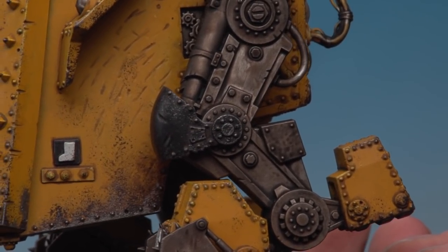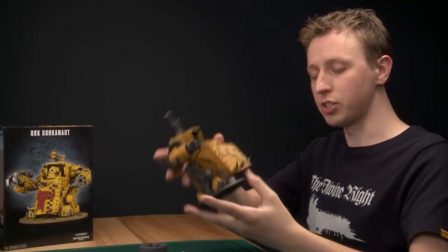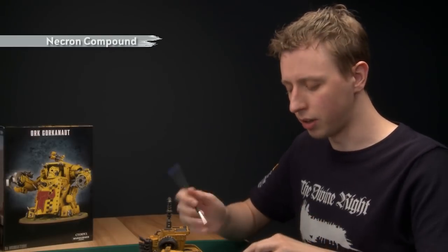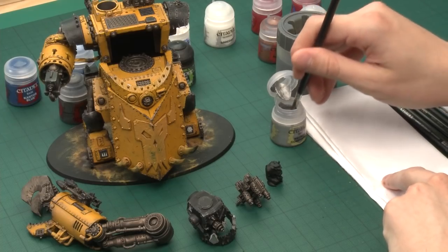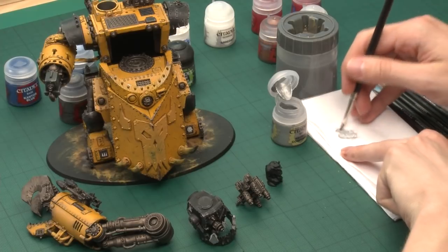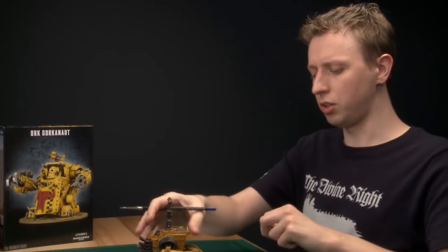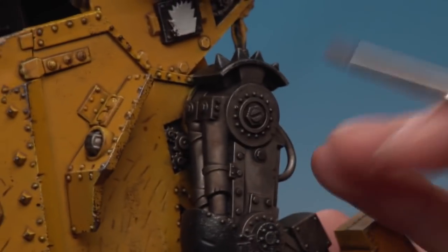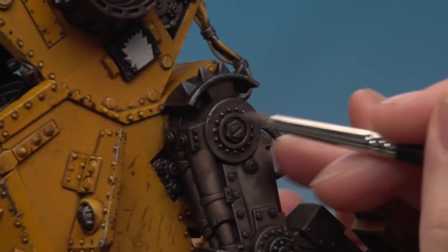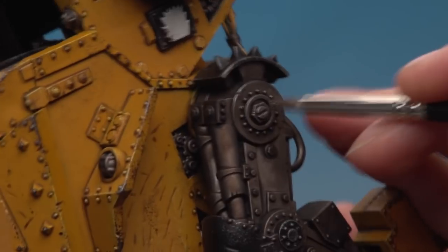Now that the Agrax Earthshade has dried you can see it looks kind of oily and greasy. The next stage is to highlight these parts with a dry brush using Necron Compound. Get a medium dry brush, load it with a bit of paint, then use some tissue to work the paint into the bristles and remove any excess — you really don't want very much on the brush. Then dry brush onto all the silver components, aiming carefully to catch the edges, so a bright silver line appears along them.